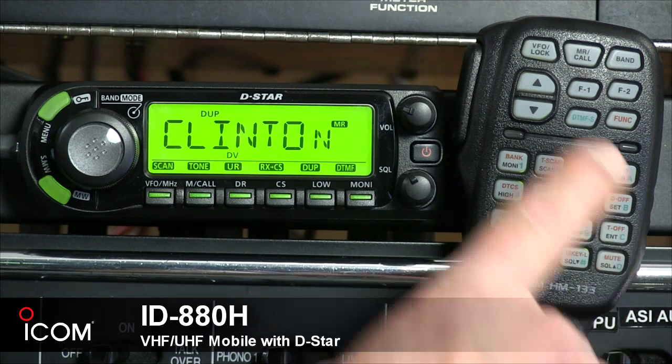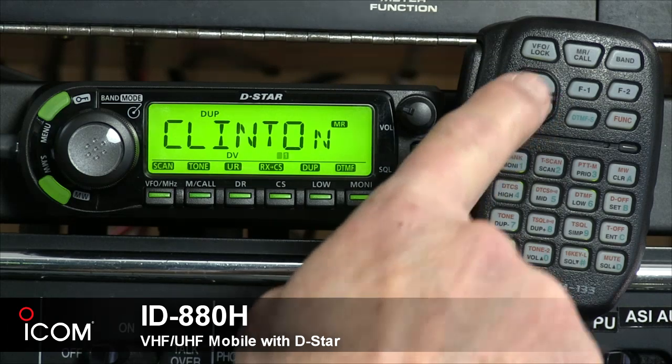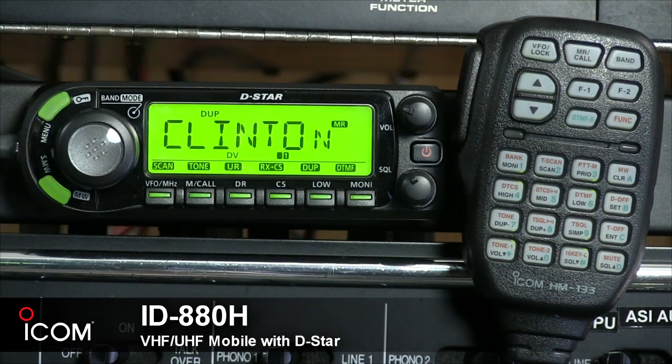Tap the PTT again and it goes back to receive mode, so you don't have to hold the button down the whole time you talk. The up and down arrow keys are used for various functions in the rig to change operating frequencies, memory channels, and settings in the set mode. You can press and hold either one of these keys for one second to start scanning.